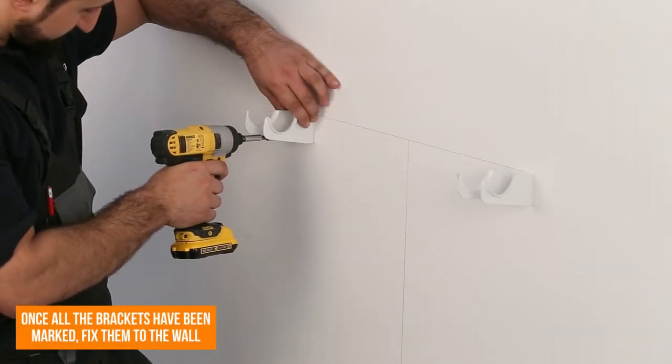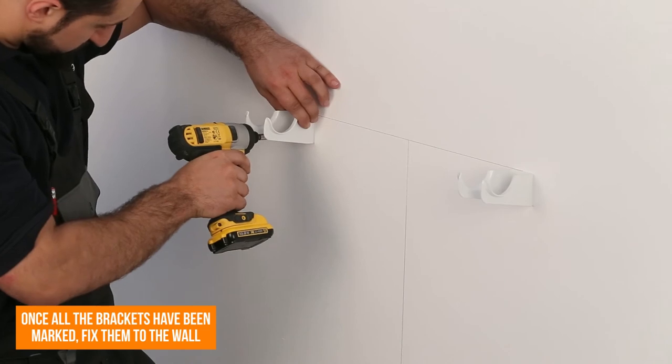Once all the brackets have been marked, use a drill or impact driver to fix them to the wall using the supplied wall fixing kit.